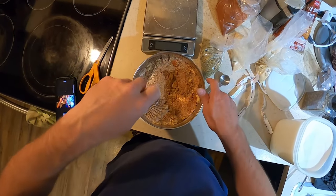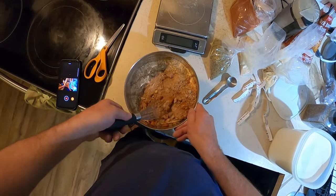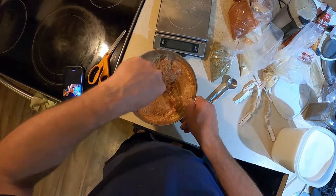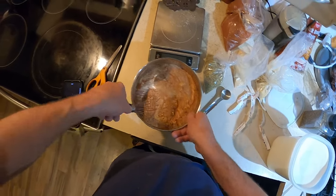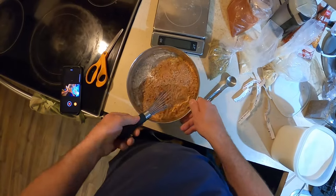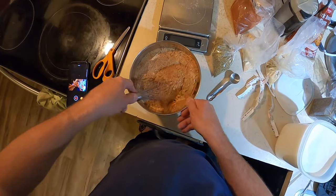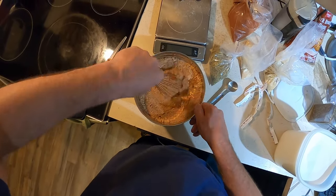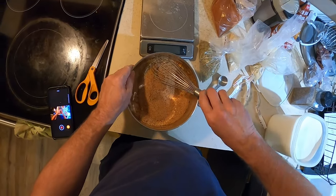Meat Church Honey Hog is good. Hardcore Carnivore has a sweet rub I really like, and they also have a red one that's a little less sweet but still delicious. Malcolm Reed's standard barbecue rub is a great one for stuff like this. I'm just going to mix this all up, get all the chunks out, might even get the hand mixer to make it a bit quicker. You just mix it all up and it'll be ready to go — should have plenty to do all the pork butts.